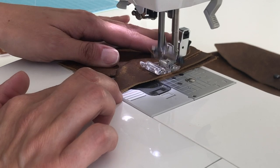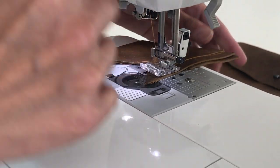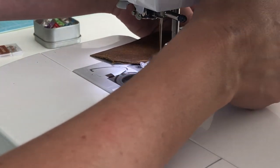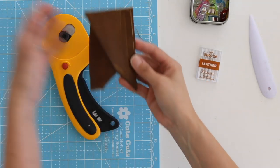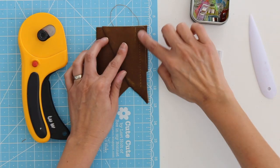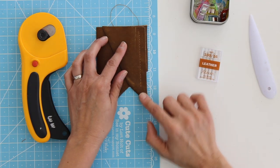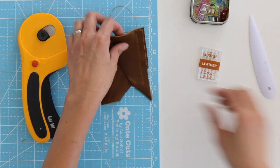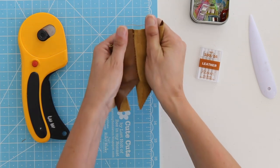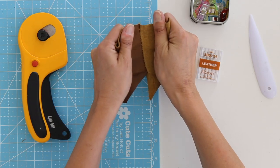I recommend going slowly. And here is my stitching — you can see that switching to a longer stitch length definitely helped get through this seam faster with fewer holes poked in the fabric. It is still a pretty strong seam; it's not ripping apart even with a lot of tension on it.